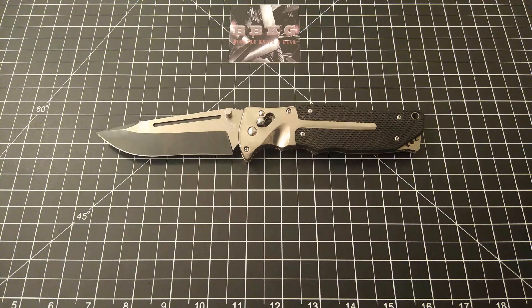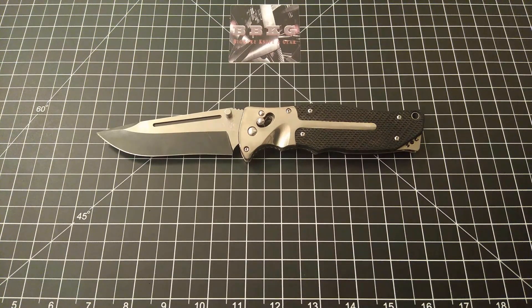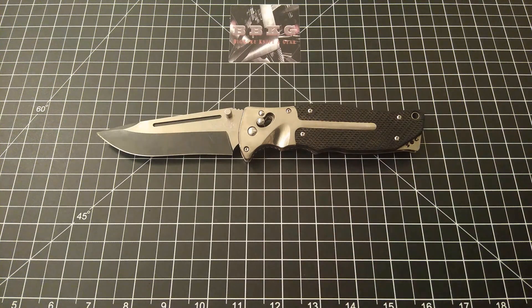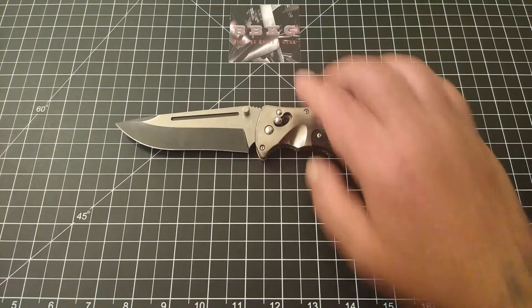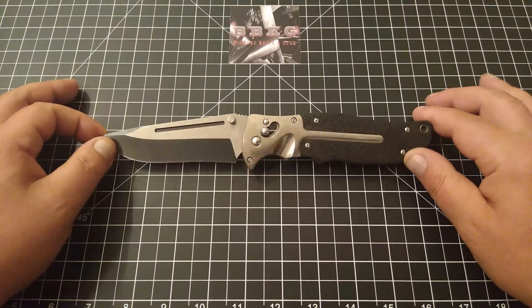Blade steel on this is VG10, drop point style blade with a hollow grind. Titanium frame with rubberized Crayton inserts. Lock style is their Arc Lock — basically a big access lock — and this bad boy comes in at a whopping eight and a half ounces.